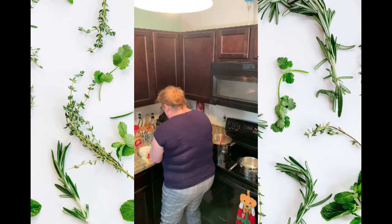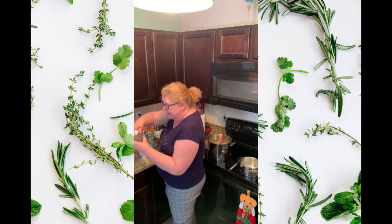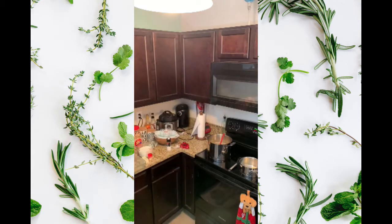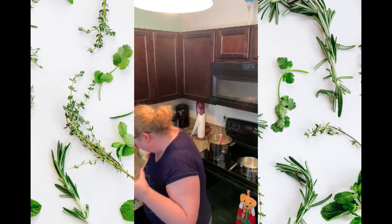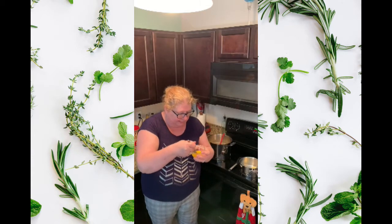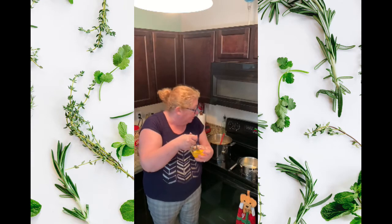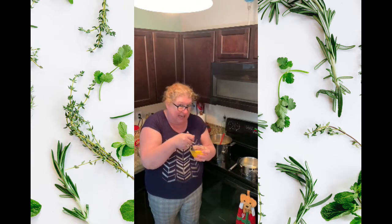We're going to put the egg in this little dish here — there is our egg. I'm throwing away the eggshell and I'm just going to take a little fork and whisk it a little bit, because what we're going to do is temper this egg into our flour mixture later on.